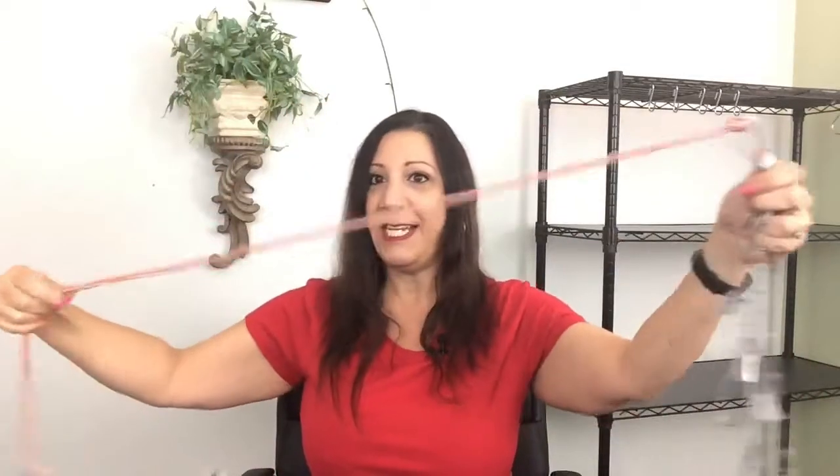One of my favorite items is this Eagle Claw fish holder. I love this chain because it's going to hold all my fish, and it's pretty long as you can see. After the chain it has a rope as well as a stake, so you can stick it down so your fish don't start swimming away.